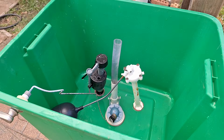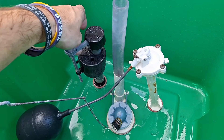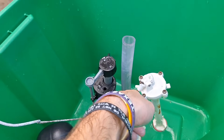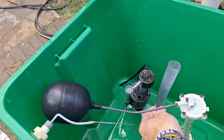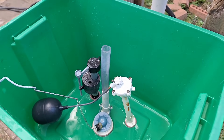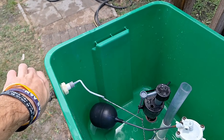I have two fill valves here. This one fills to about the halfway mark — probably a little lower actually — and then this one fills all the way to the top. That way I can have a half flush as well as a full flush. You also want a handle with a metal rod on it.